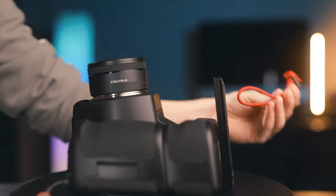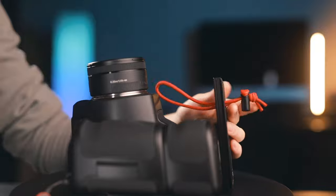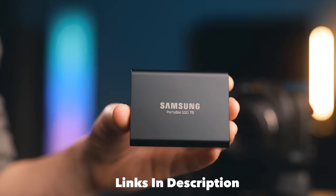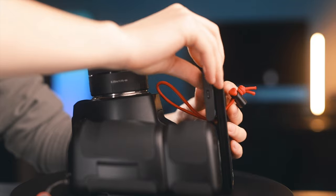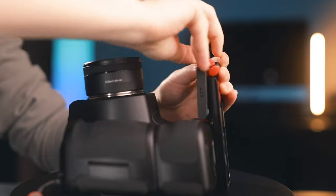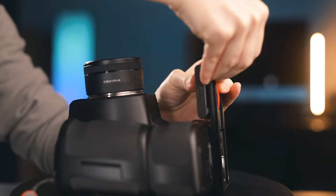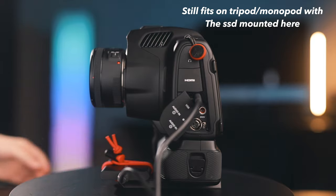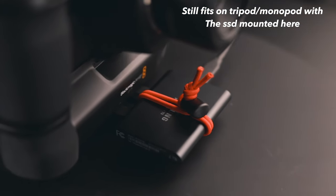The next thing you do is take your whip tie, thread it through the slot in the middle of your tripod plate, then take your SSD — this is the Samsung T5 by the way — and place it on top. Then stretch the whip tie around it and secure it like you normally would. You can tighten up the whip tie a little bit to make sure it's extra secure, but it holds very, very firmly. And the next thing you do is just plug it in. That's how I secure the SSD with the camera.